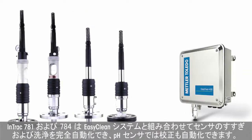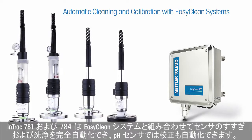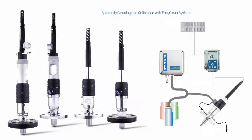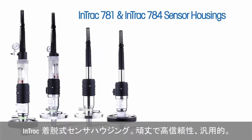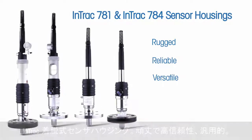InTrack 781 and 784 can be combined with EasyClean systems for fully automated sensor rinsing and cleaning, and also calibration for pH sensors. InTrack retractable sensor housings: Rugged. Reliable. Versatile.